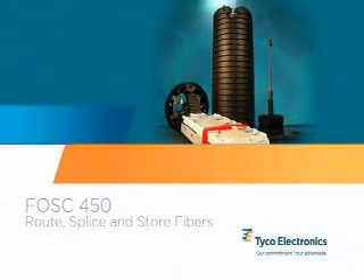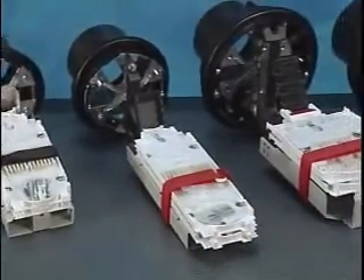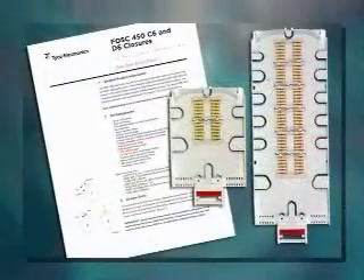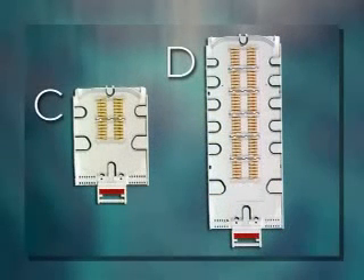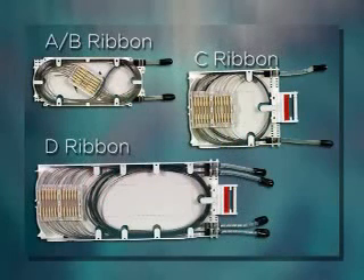Step 5 - Route, splice, and store fibers. There are several splice trays available for the FOSS 450 closures. Most closures have options for both single and ribbon splice trays. Refer to your installation instructions for additional information regarding fiber routing and storage on these trays. The single fiber C and D splice trays are horizontally placed splice modules which allow fiber to easily route and store along the outside edge of these trays. The A and B style FOSS splice trays use vertically oriented modules which may require the fibers to be stored in the ends, edges, or along the center of the tray. Ribbon trays have special splice module orientations as shown here.